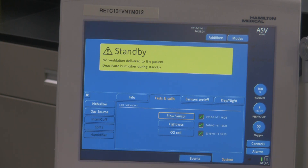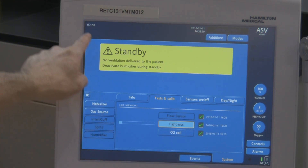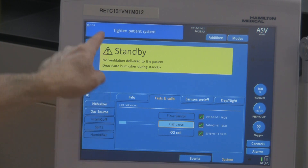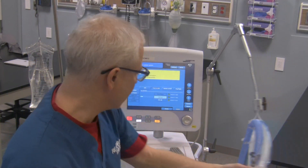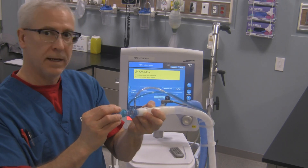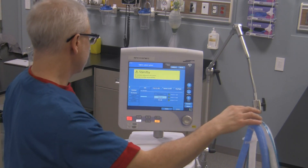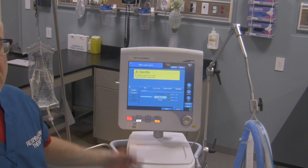Now the next test we want to do is the tightness check — that's this one right over here. You will need this adapter and this plug in order to do the test properly. I'm going to activate this next test, the tightness test. It says: tighten patient system. So all the ventilator is asking us to do is tighten up the external circuit. I'm going to take this adapter with that particular flow sensor and then place the cap on it. The ventilator, as soon as I do that, recognizes it and continues on with its test.